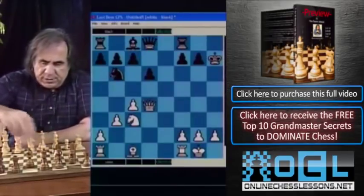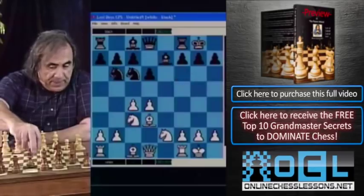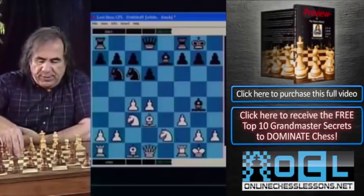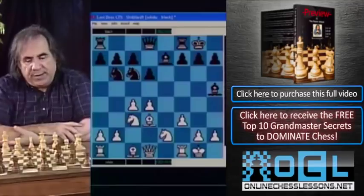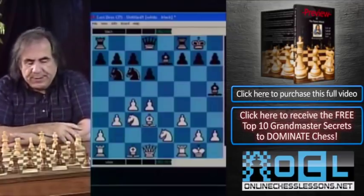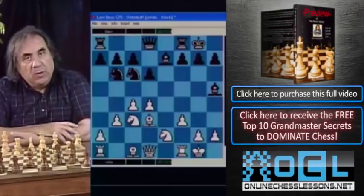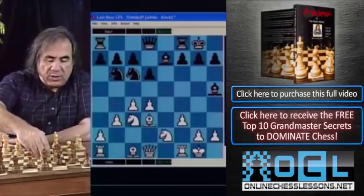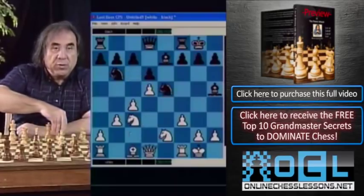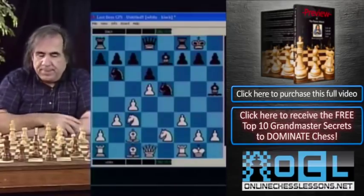Going back, instead of bishop f6 in this position, Black may go bishop g4. White goes f3, and now Black may go bishop h5. Again we go b3 — we are ready for knight b4, bishop b1, because the c4 pawn is not going to be hanging. White's plan is eventually to go d5, and after knight e5, the bishop goes to c2, and White has a comfortable space advantage.